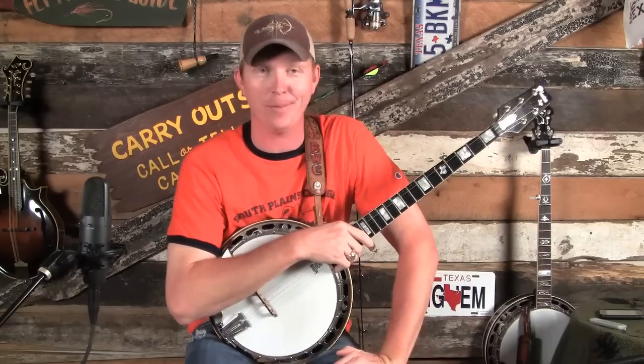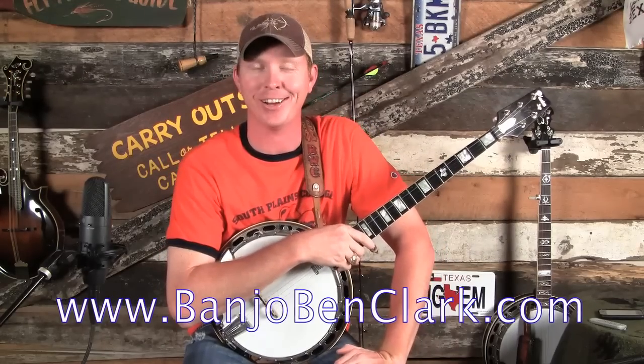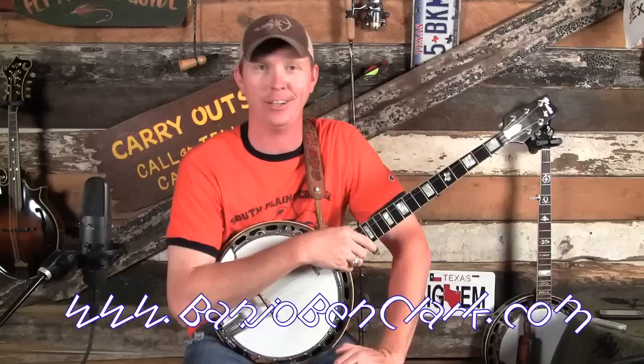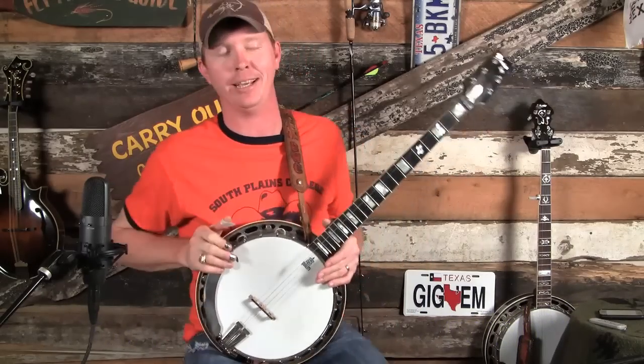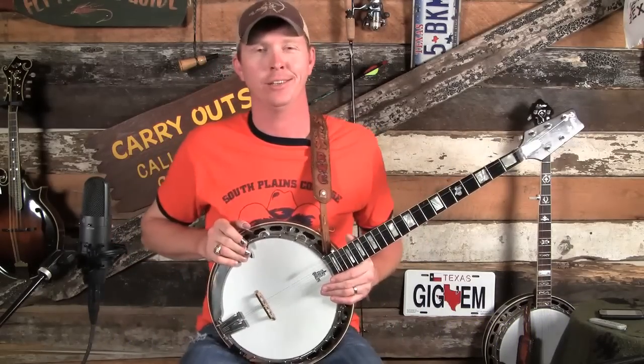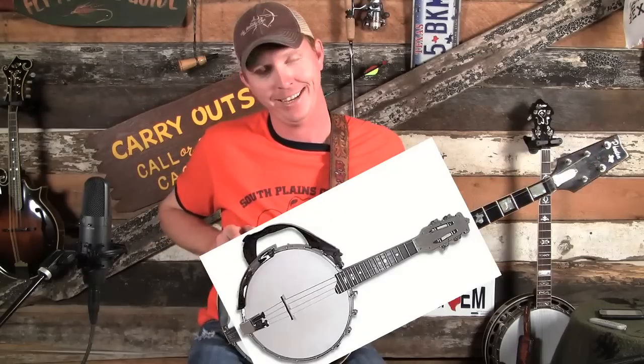Howdy! Banjo Ben here at BanjoBenClark.com. This is your home for videos and tabs for learning guitar, banjo, and mandolin. I almost said banjolin, which I think is an actual instrument. Anyway,